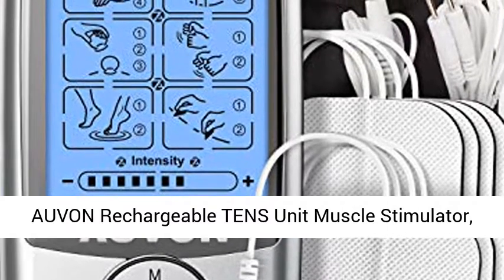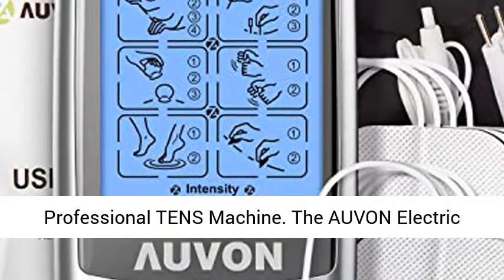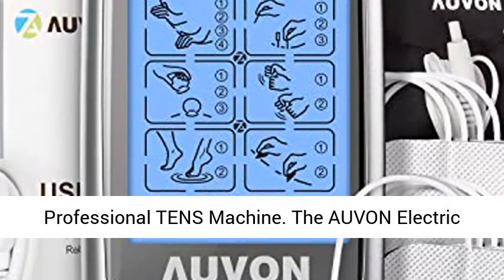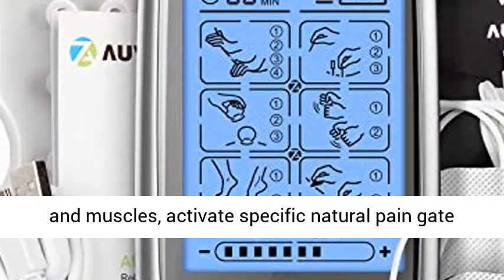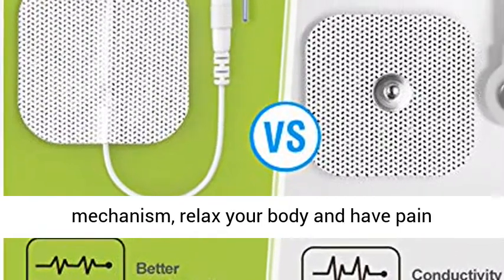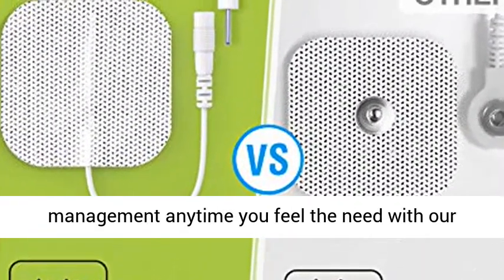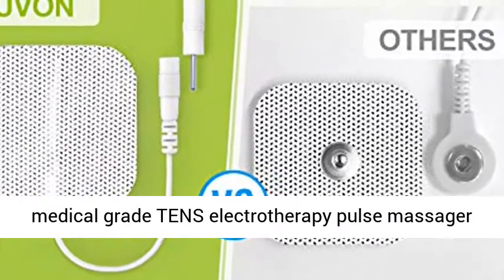Oven Rechargeable TENS Unit Muscle Stimulator, 3rd Gen 16 Modes TENS Machine — a professional TENS machine. The Oven electric massager can excite and stimulate the sensory nerves and muscles, activate specific natural pain gate mechanisms, relax your body, and provide pain management any time you feel the need with our medical grade TENS Electrotherapy Pulse Massager and Accessories.